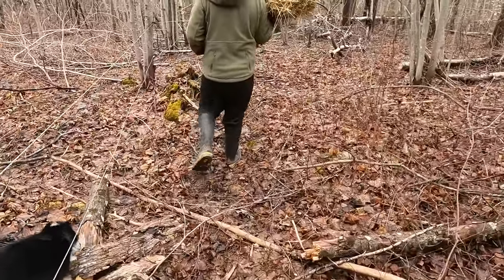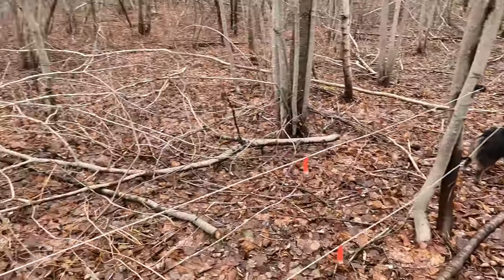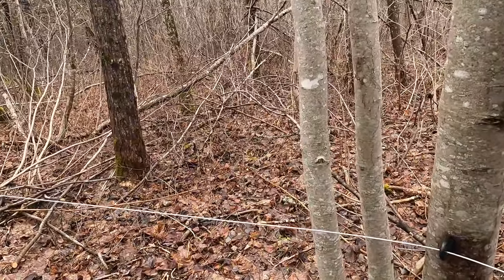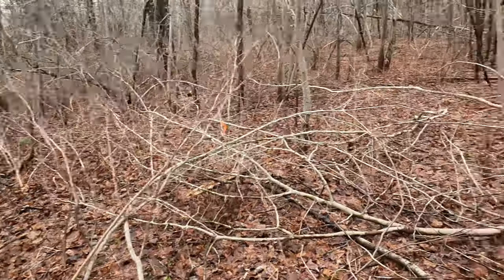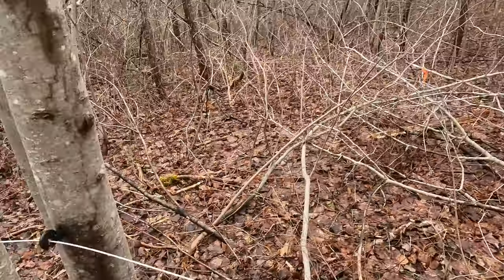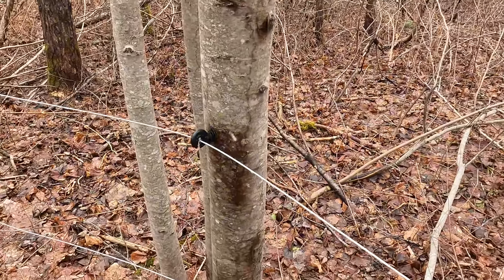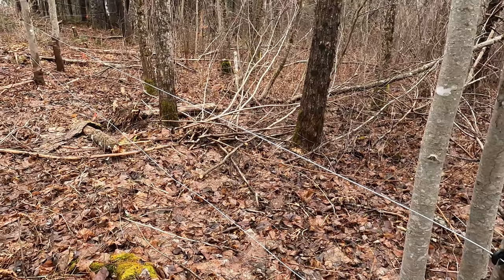We cut and blazed a little bit of a trail on both sides of some main trees that we thought we'd use, within our property line — you can see the orange flags there. We just bought these insulators off of Amazon, it's like a 100-pack, and then strung out the wire on the spinning jenny.